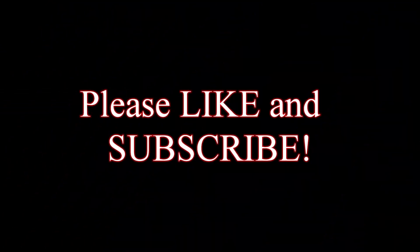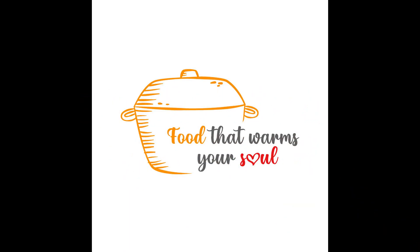If you liked the recipe, I'd love it if you'd subscribe to the channel. Love to have you here with me. Thanks for stopping by for another sausage recipe that warms your soul. We'll see you next time.